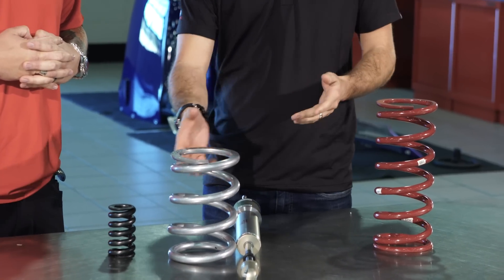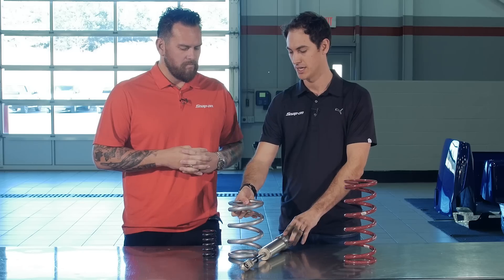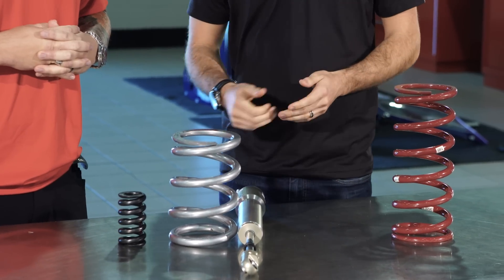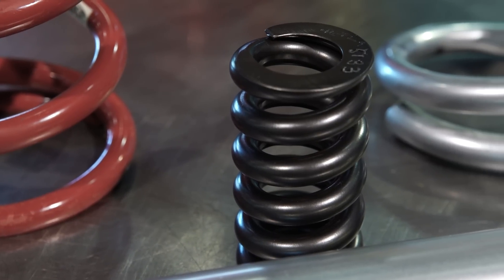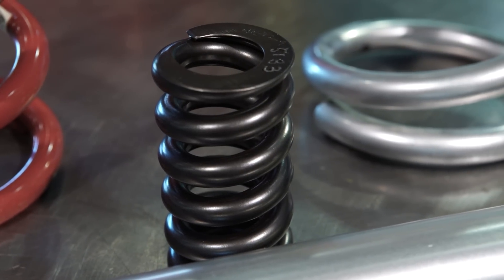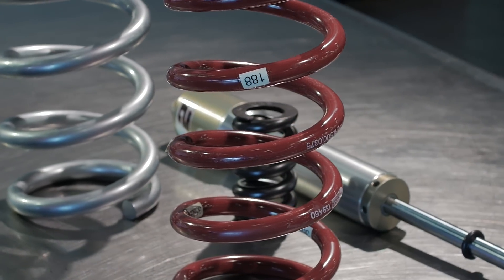This is the front spring package. You get your main spring — this one sits in the bucket in the lower control arm and then into the jack screw of the chassis, and we'll adjust that along with the shock spring. The shock spring slides on over the shock here as a secondary rate. We want to keep the nose as low as we can for aero, but we also want to have the softest rate we can for maximizing the mechanical grip.